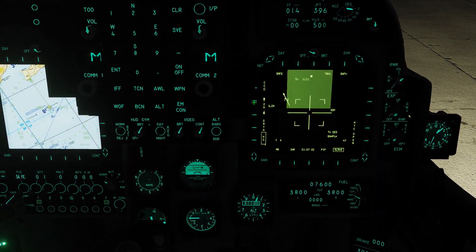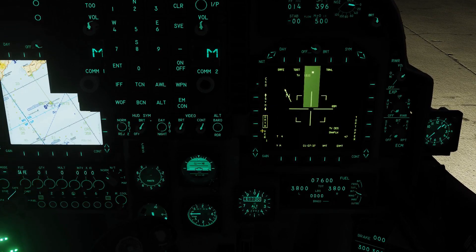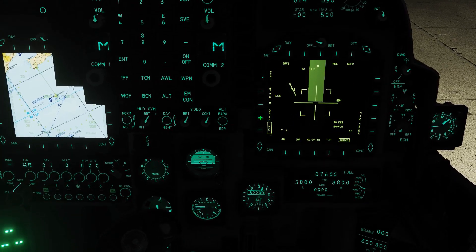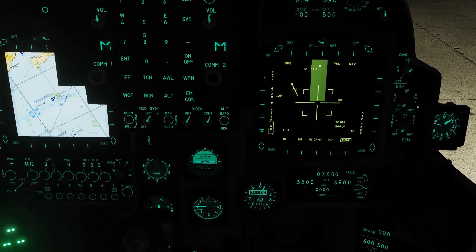L2 and L3 are our zoom controls. L4 is our data — pretty much none of this is operational or has any sort of day-to-day use, so we're going to skip that. At L5, we've got wide and narrow field of view.